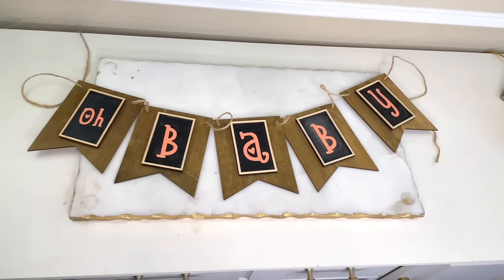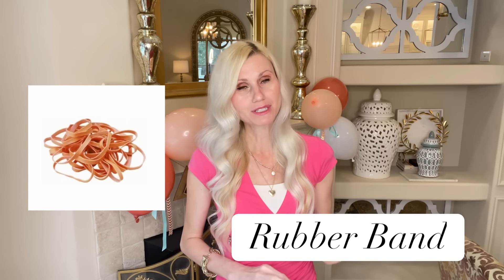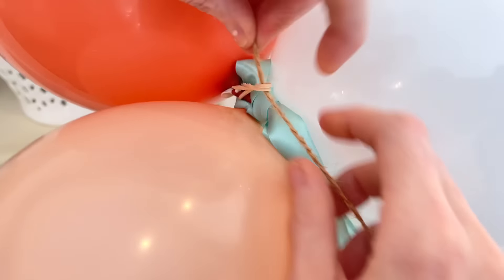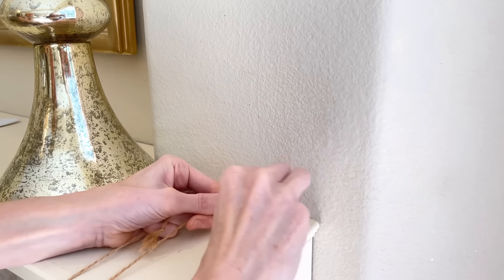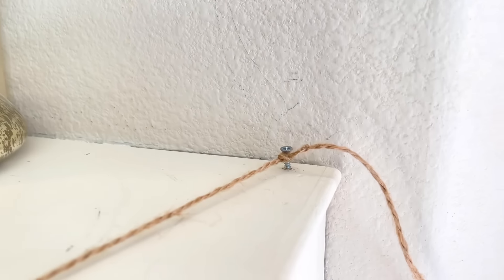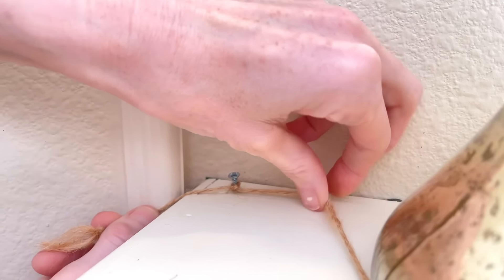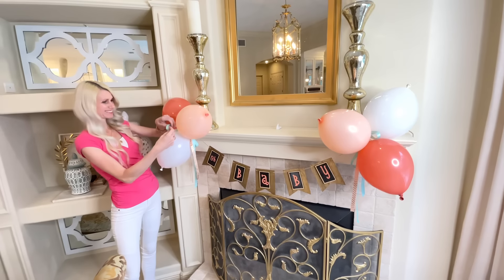Easy peasy — look how cute this banner is! It did not take hardly any effort at all to create this custom piece. I'm going to hang it on my fireplace and add in some of those balloons from our buffet table, plus some cute little ribbons to tie in our color scheme. To attach the garland, I got a rubber band, wrapped it around the balloons in the center, took the end of the garland twine, put it right through the rubber band, and tied it on each end of my mantle using screws I had installed for my heavy Christmas garlands.